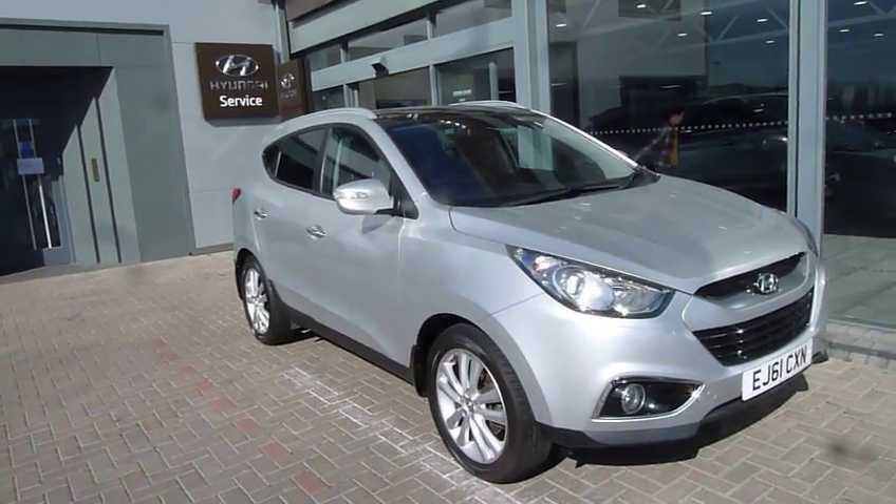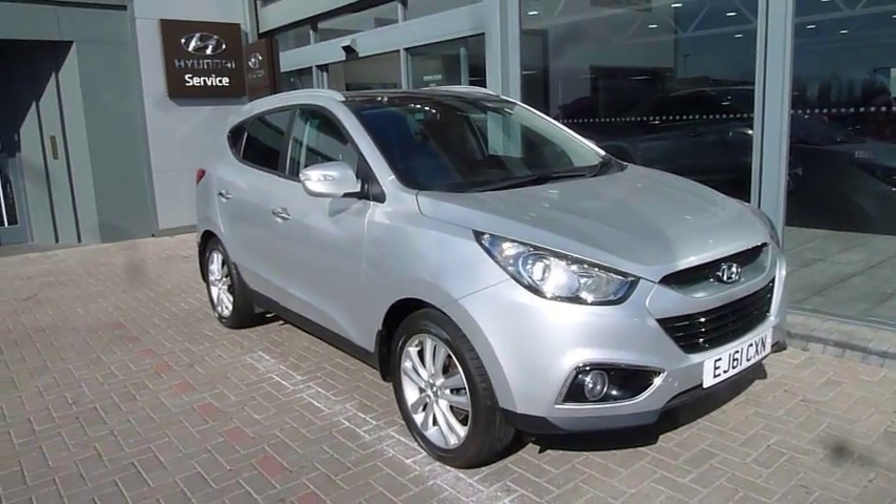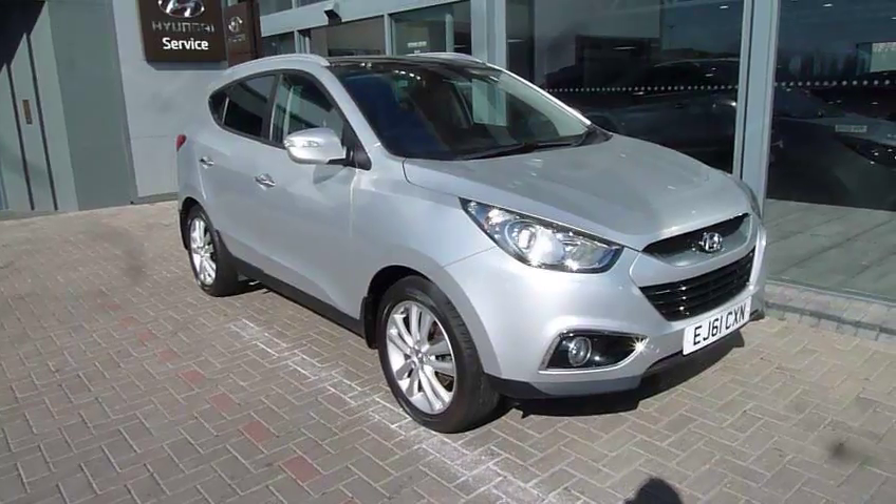Hi and welcome to JT Used Hyundai at Shrewsbury. My name's Rob. I'm just going to take you around this used Hyundai iX35 on a 61 plate. This is the 2.0L 4WD premium model.